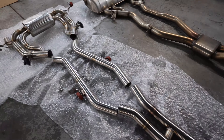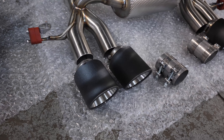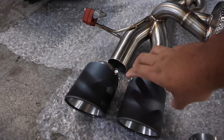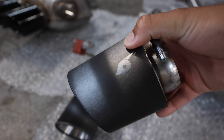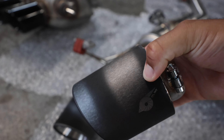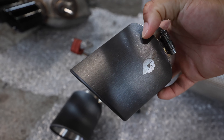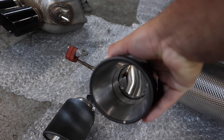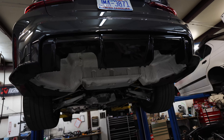Yusuf laid out the tips and, as you guys can see, these tips look crazy. They've got a laser-etched finish to them, so as the light's hitting it, it kind of changes from silver to black. There's the logo right there. That's actually how these things are changing color — they look amazing. And they're really big tips too, so that's going to look really good sitting out the back of the car.